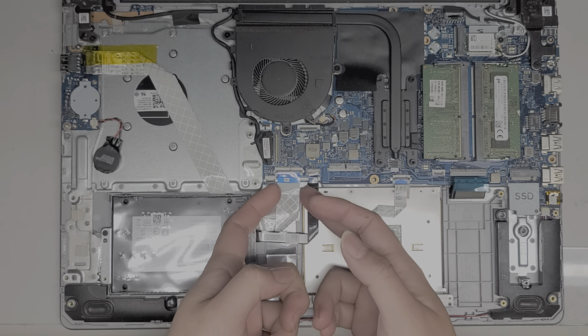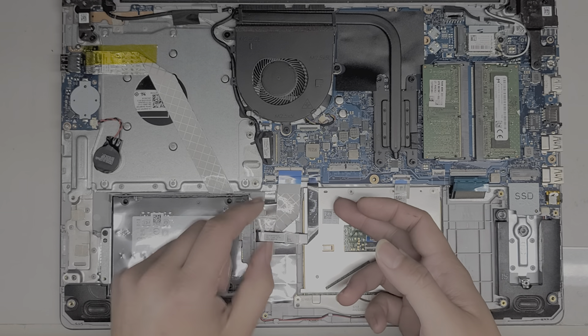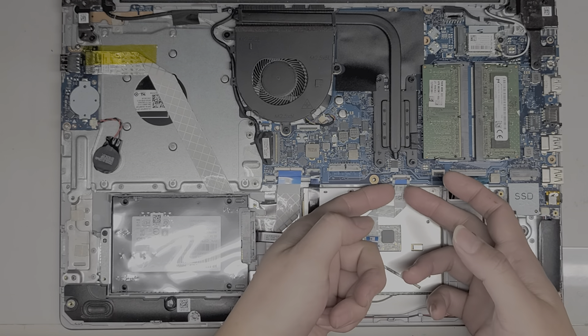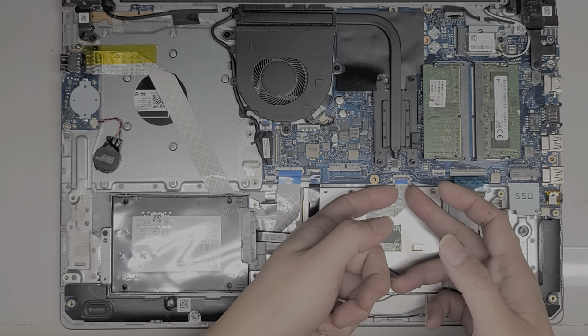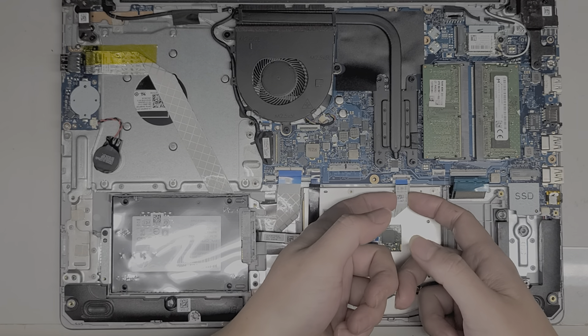We'll remove this cable, which is for the USB board and the CMOS battery — just pull that out. Usually you grab these little blue tabs and then pull them out. Same thing with the trackpad cable. If you can't reach the blue tab, you have to get underneath and kind of pull it out.